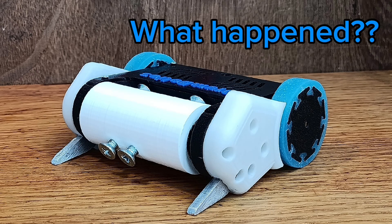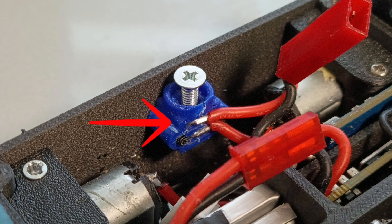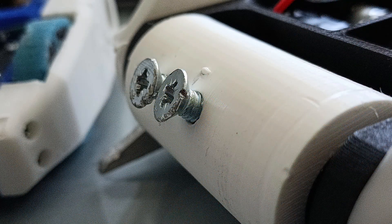What happened? I looked and I saw that this switch lost contact with my battery and died. Also, my nylon drum screws were shearing out, so I needed to fix that for tomorrow.